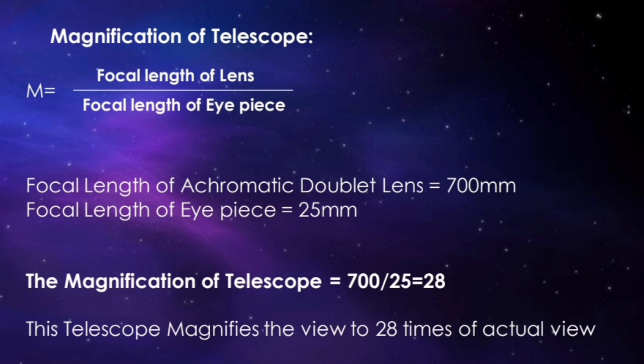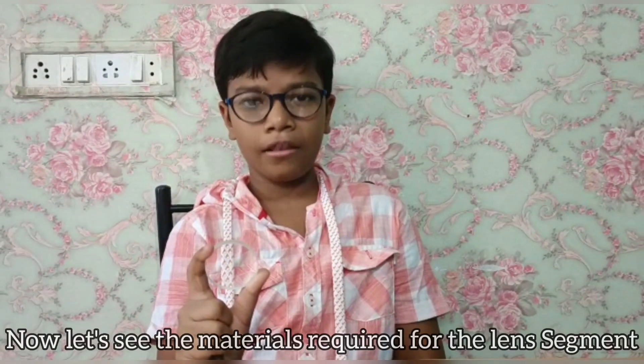The magnification of a telescope is given by the formula: magnification equals focal length of the objective lens divided by the focal length of the eyepiece. Here it is 700 millimeters divided by 25 millimeters, so our telescope will magnify the view to 28 times the actual view.